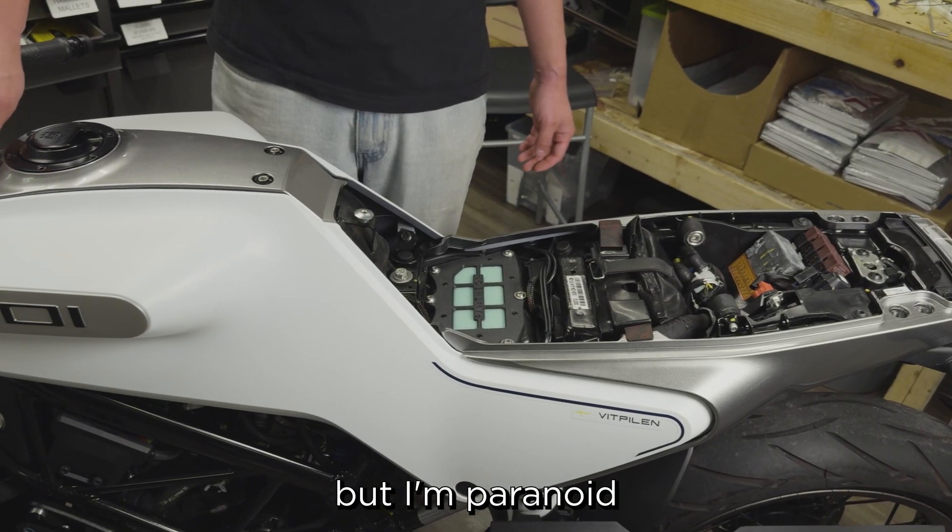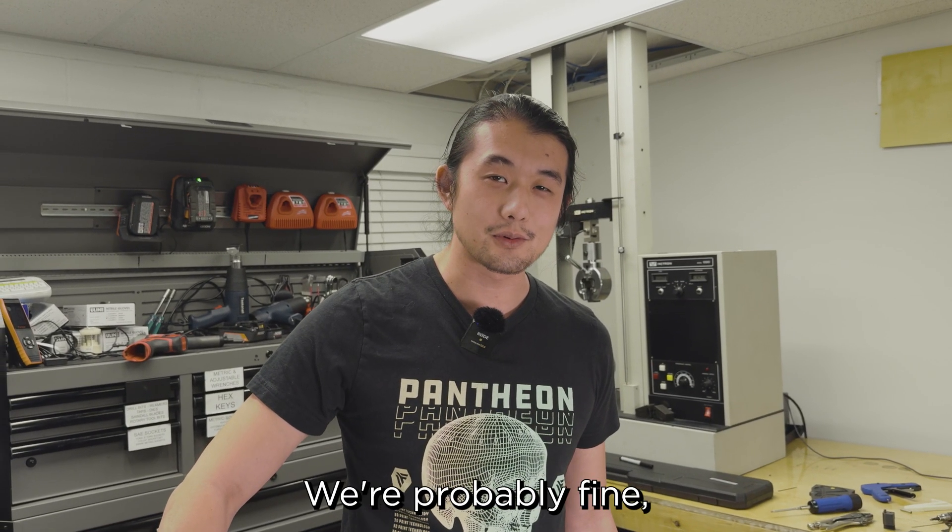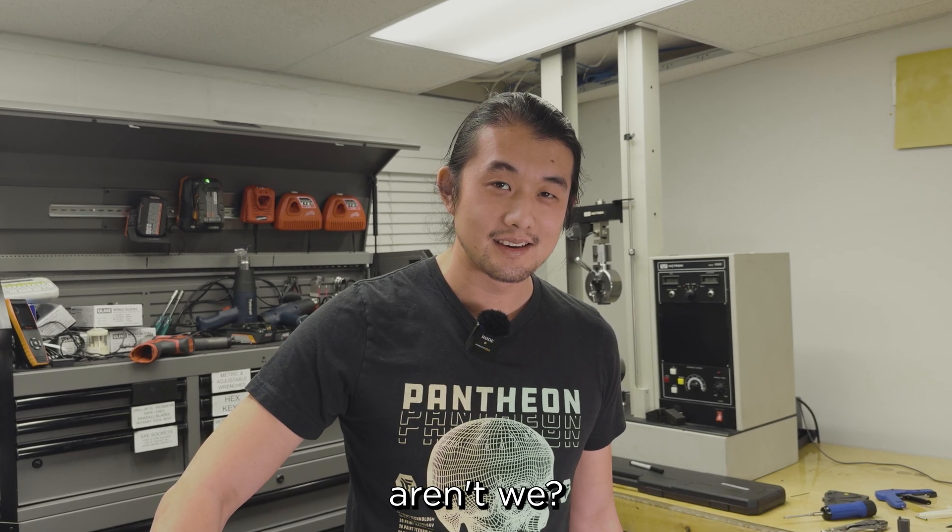I think we can just throw this on the bike now. Our new housing just fits on top — that's a nice snug fit, that's satisfying. I'm paranoid and want to check if I dropped anything in the airbox. We're probably fine.